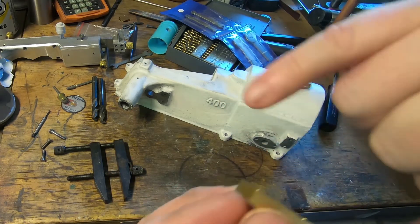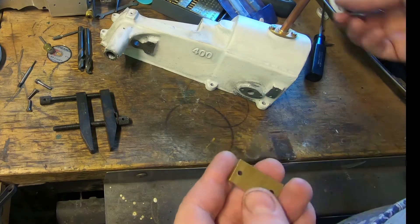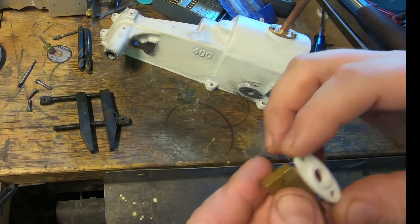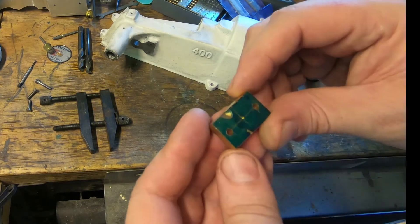Machine the front of it off to match this one, with a step in it and drill it, and then put the 3D print one on there, file around it nicely, and solder the pipe in and bolt it on — so that's today's job.